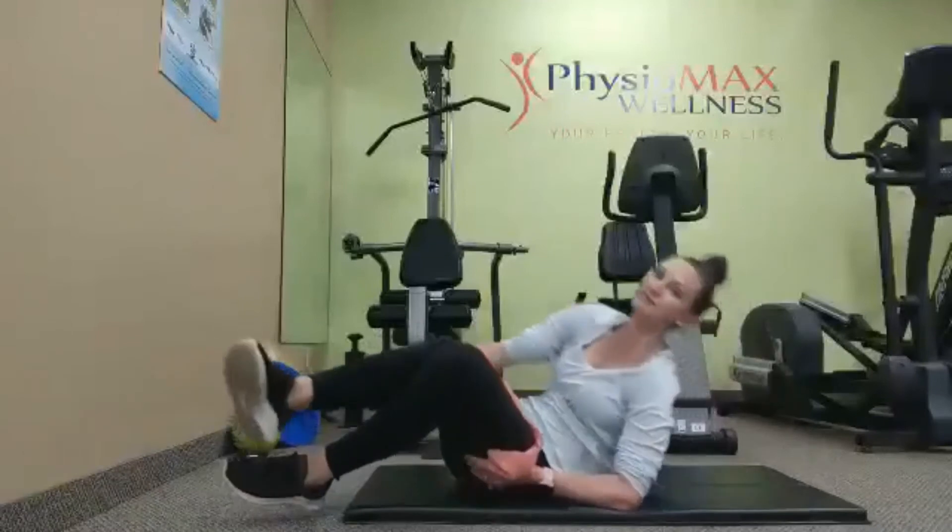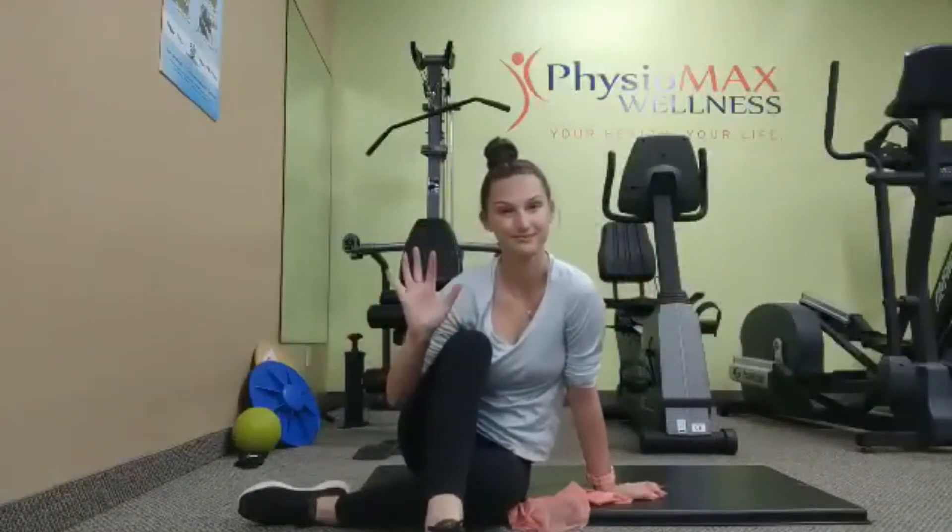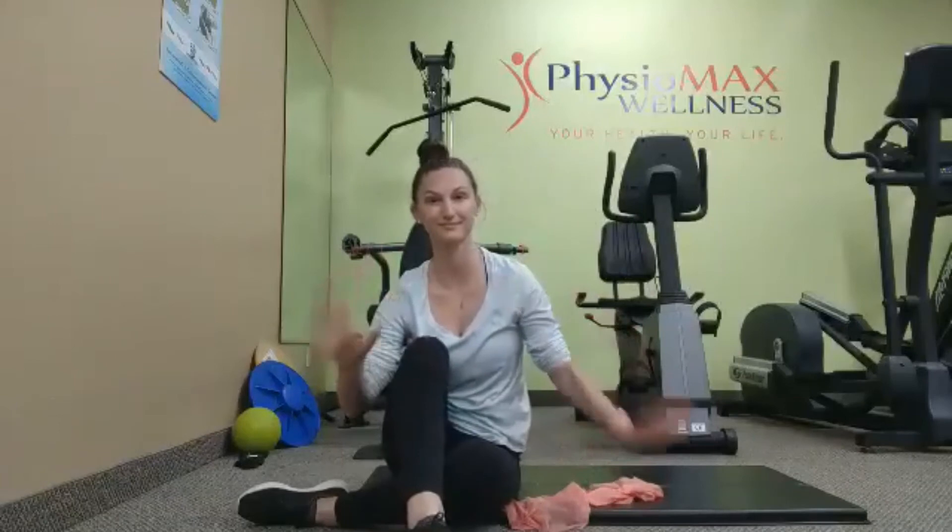We are going to complete this for 5 seconds and we're going to do this exercise 10 times, about 3 times per day.